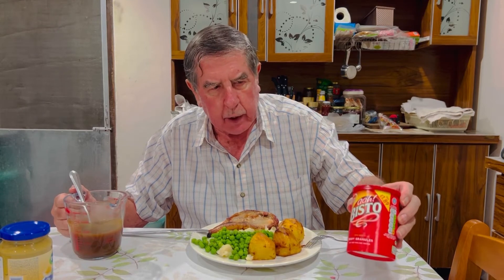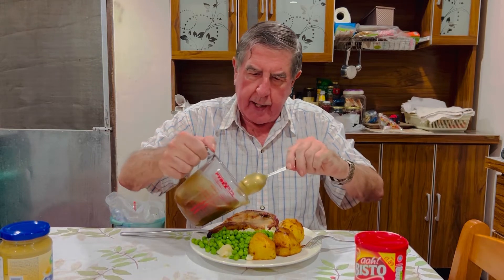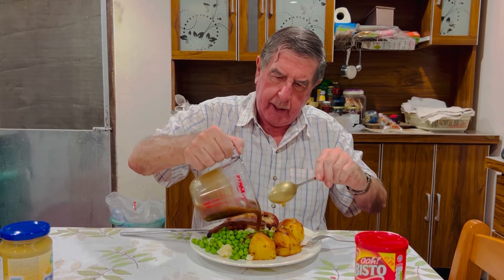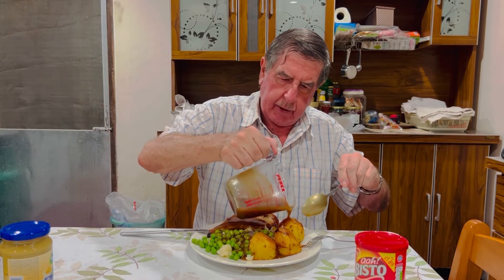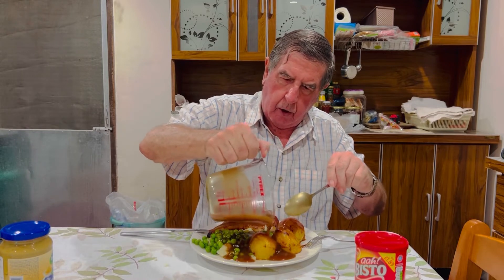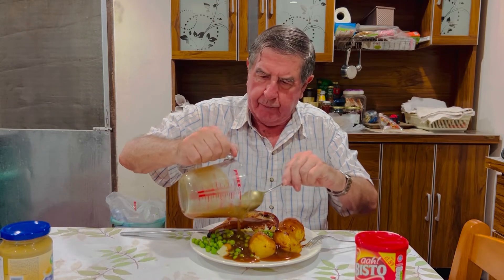And I am going to put on gravy, which is normal for English food. This gravy is made with Bisto and hot water. So I am going to put it all over my dinner. I like to have gravy when I have hot food. Sometimes I use gravy on chicken or other meat.